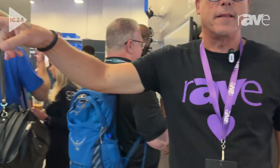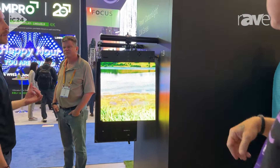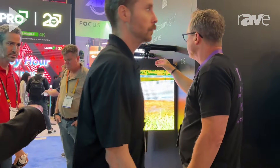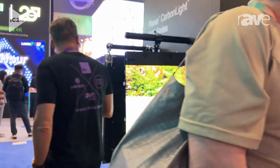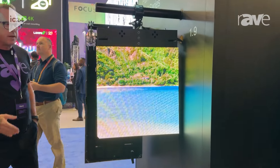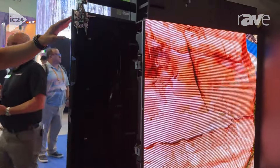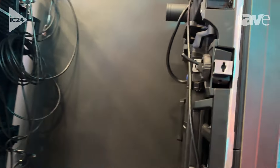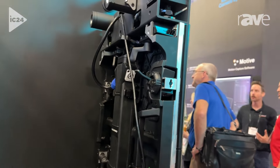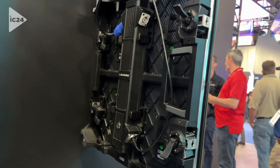We're showing our Carbon Light Mesh CLM in a variety of pitches. These are two products usually used in rental staging and live events. The Carbon Light series' distinguishing characteristic is that it is super lightweight. In addition to looking beautiful and being durable, it's very simple and easy to set up, tear down, and ship.